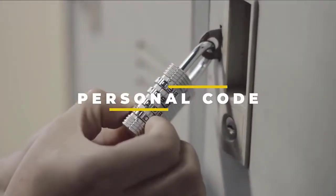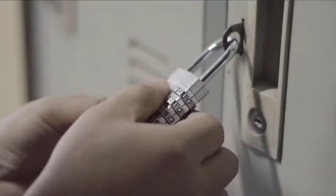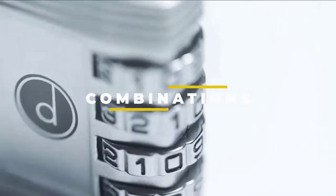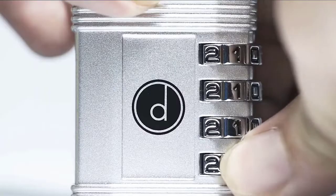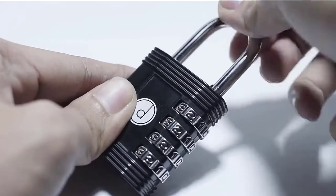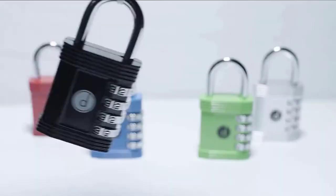It can be used on fences, storage units, sheds, meters, and is rust-free. Our quality locks are perfect as a lock for lockers, gym locker lock, or really any school locker lock. The cool and cute designs can also be used on everything from gym bags to storage rooms, boxes, toolboxes, cabinets, and cases.